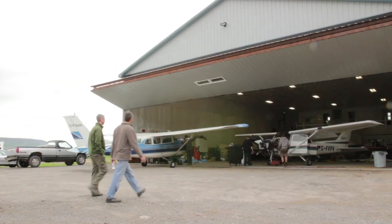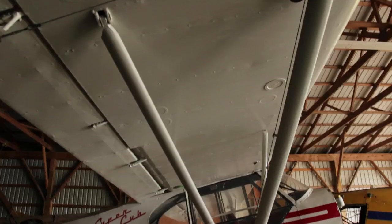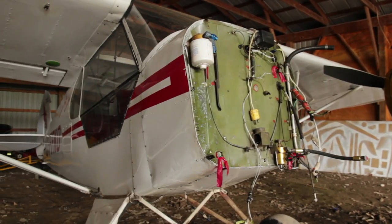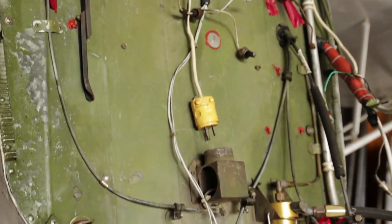Shortly after my first lesson in the Super Cub for tailwheel training, somebody broke the airplane. It wasn't major, but it did require the engine to get pulled. So Dennis and I visited the hangar to have a look and see what the progress was like, but clearly this airplane was not going to be flying today.